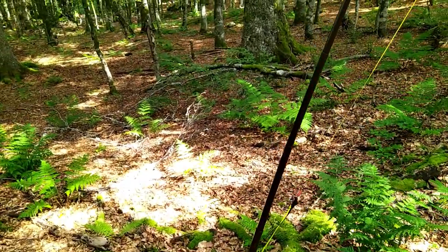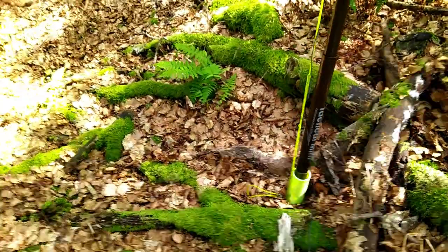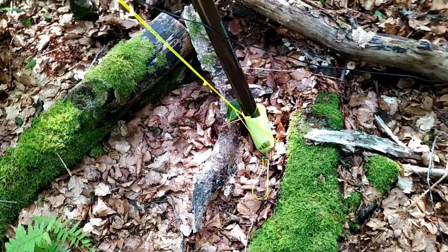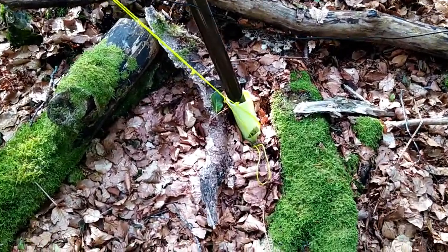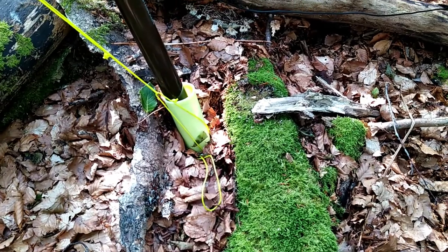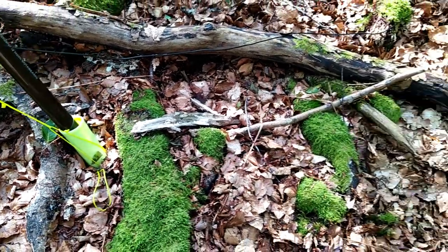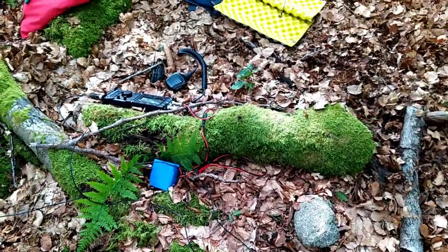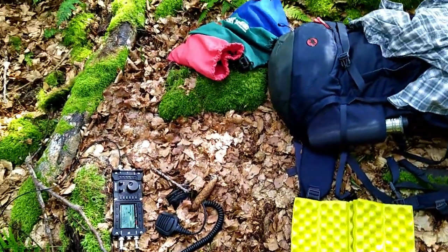Just another detail I want to show you is the support at the bottom — that's the reason why it sometimes bends. But in nearly every activation I do, that's fine for me. That's the support I bought from Decathlon. In the background you hear the transceiver.